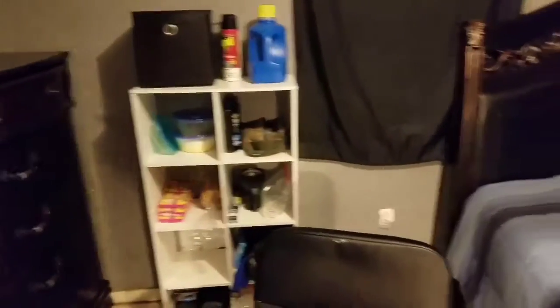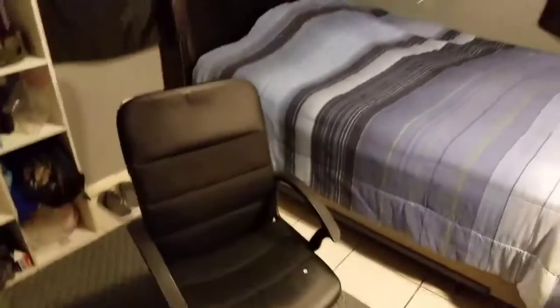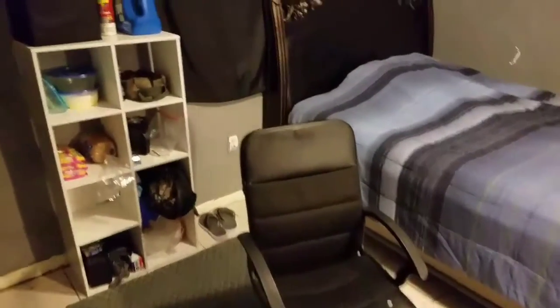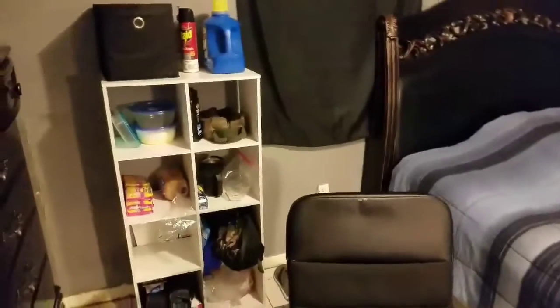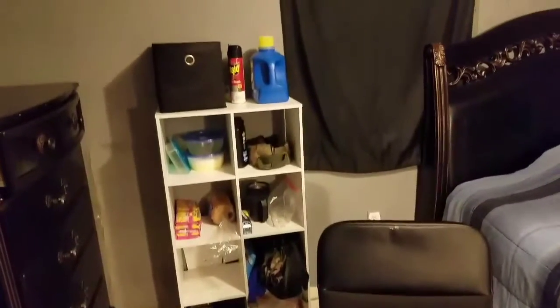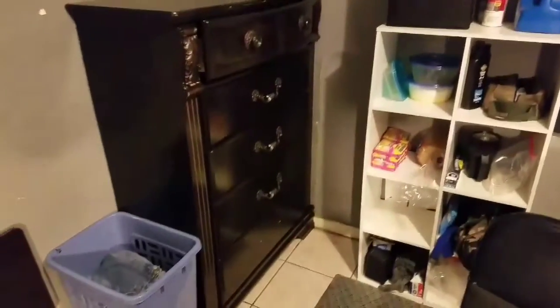Let me go ahead and show y'all my chair. Yep, this is my computer chair slash relaxing chair. And as y'all can see on the floor is my carpet — y'all see my little carpet. And then up against the wall you see my white shelf, with all my stuff on it.